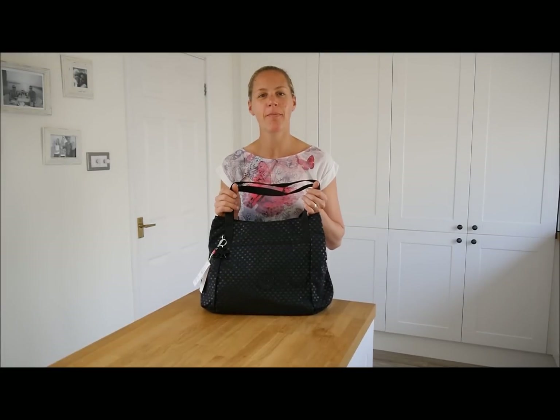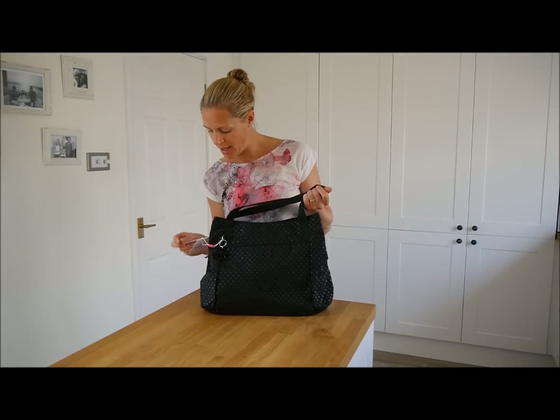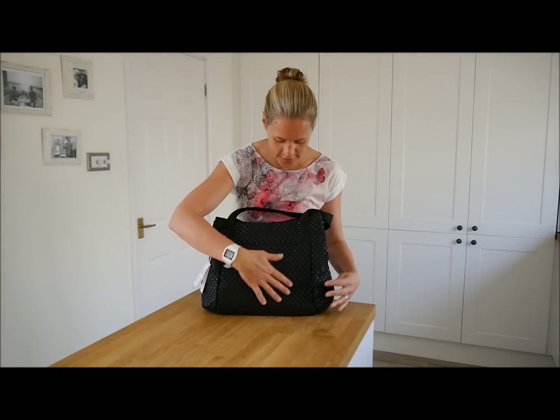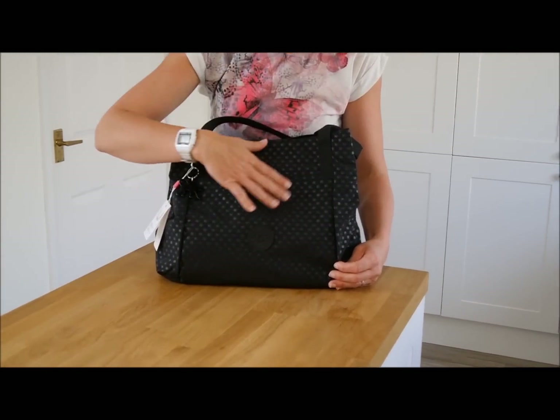Hi there, my name is Caroline and I'm from R-Therapy. I'm here to show you this lovely shoulder bag from Kipling's Basic range. It is called Provia and the colour is black dot. It does have some lovely detail of polka dots, just in a slightly different colour than the actual black bag.